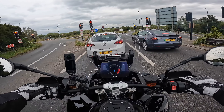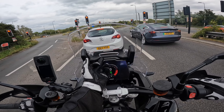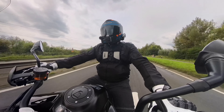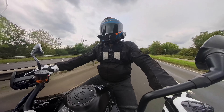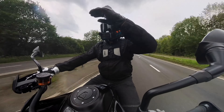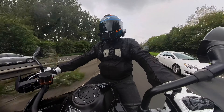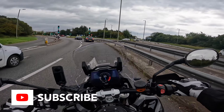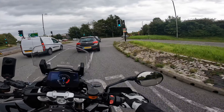We do have an adjustable screen. At the minute it's in its lowest position. To raise it up there's a bar above the TFT screen and you can just pull it to its highest position. Going 50-60 miles an hour, the wind is hitting kind of eyebrow level and there is a little bit of noise on the helmet. In the lowest position it's down to nose area and you can hear even more wind noise on the helmet.